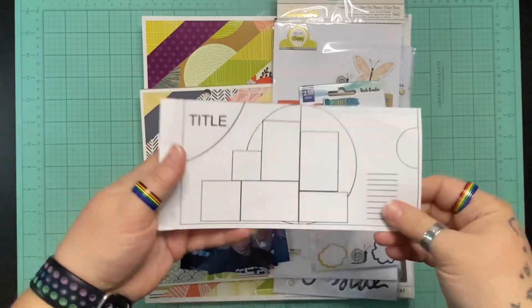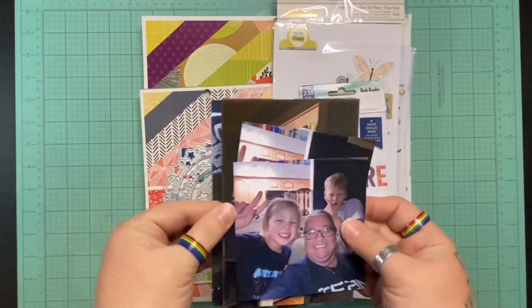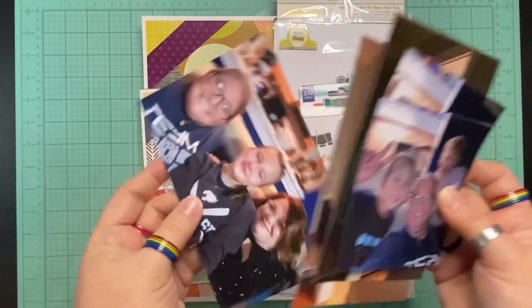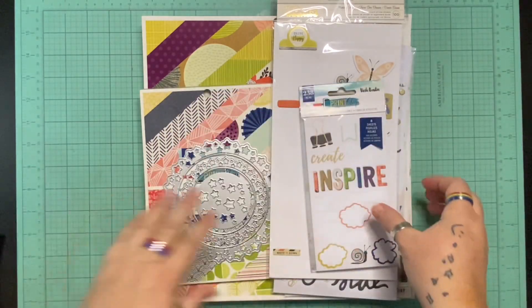This sketch is from everythingaboutscrapbooking.com and it's a two-page layout. I have pictures that work for this sketch in the exact same position and I am super excited.